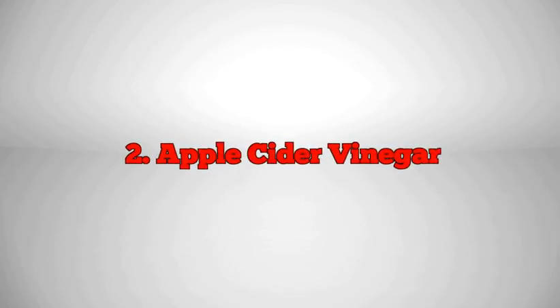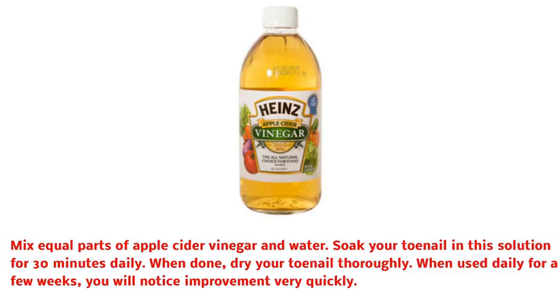2. Apple Cider Vinegar. Mix equal parts of apple cider vinegar and water. Soak your toenail in this solution for 30 minutes daily. When done, dry your toenail thoroughly. When used daily for a few weeks, you will notice improvement very quickly.